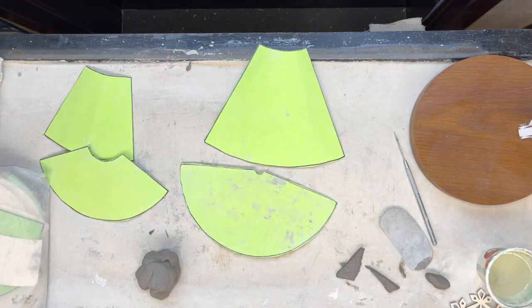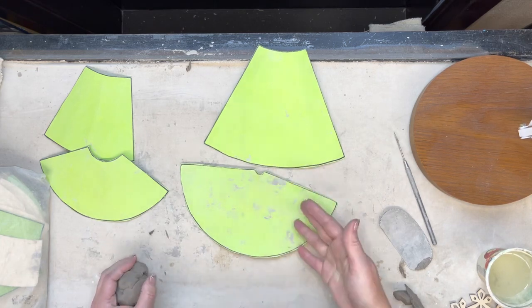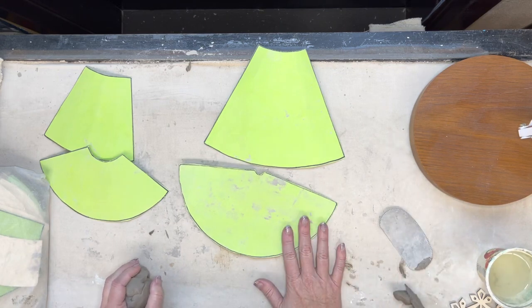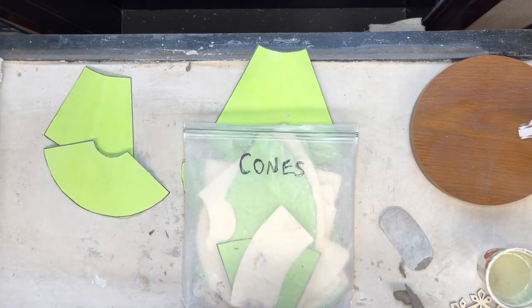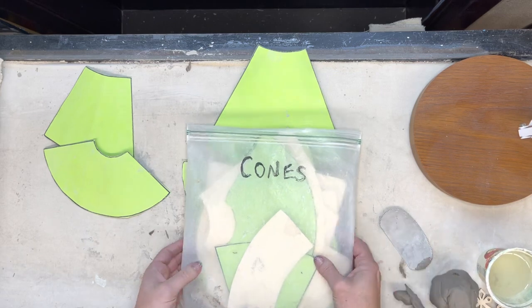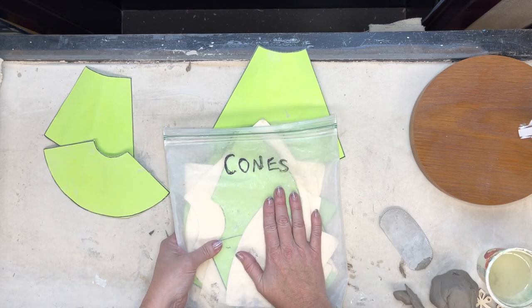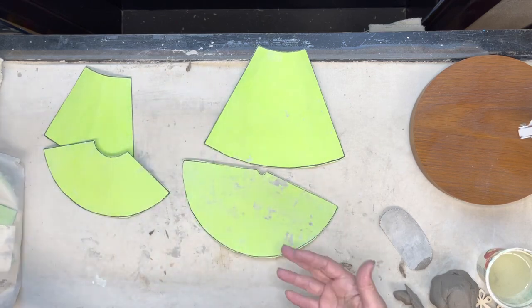Hey ceramic students, Mrs. New here. I'm excited for today's project. I don't have any great examples unfortunately, but hopefully I'll have more when we're actually doing this project. Today's lesson is going to be about making winter gnomes. Gnomes have gained so much popularity in the home decor world lately and they're super fun to make. We're going back to our cone templates, the same ones we used for our winter trees.